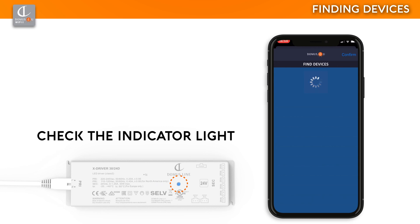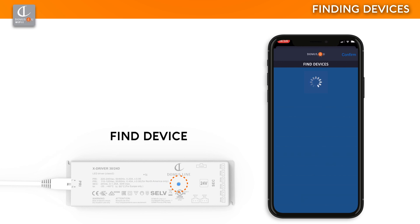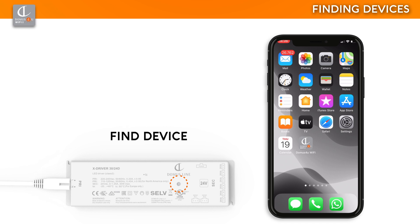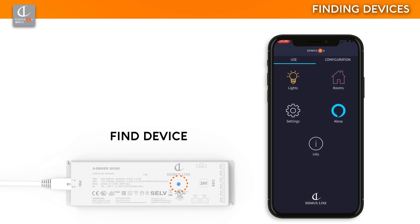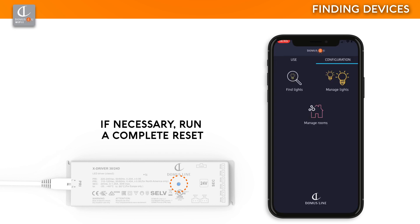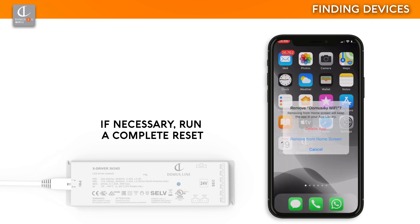When the indicator light is on fixed, this means the device is connected to the Wi-Fi network and the smartphone on which the search is running. Do not search for a device from more than one smartphone at a time. If the indicator light is on fixed but the device does not appear in the search, exit Find Lights, go to Use, and then to Lights. If you still can't find the device, completely close the application, disconnect the X-Driver from the mains electricity, wait a few seconds, reconnect it, and run the search again. If you still have problems, run a complete reset: delete the application, download it again, follow the login procedure, power the devices, and run the search.